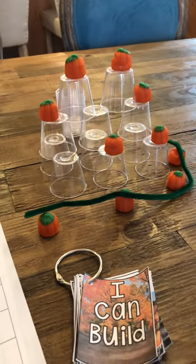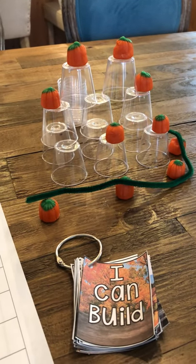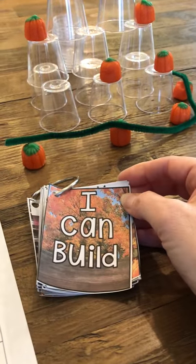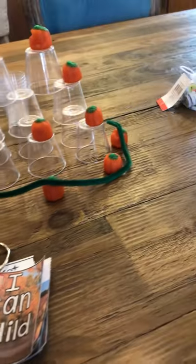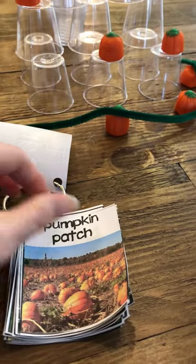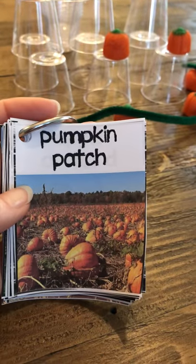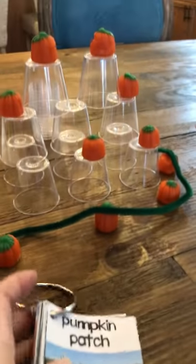I'm going to attach a packet that you can use — I've created it for you — with these build cards. They're called 'I Can Build' cards, and the first one is a pumpkin patch. Right now we're doing fall, so it's a pumpkin patch. I have these real-life cards here, because real images stimulate our children's minds.